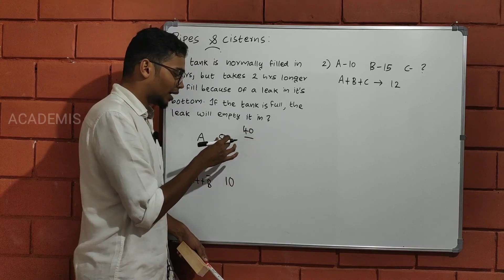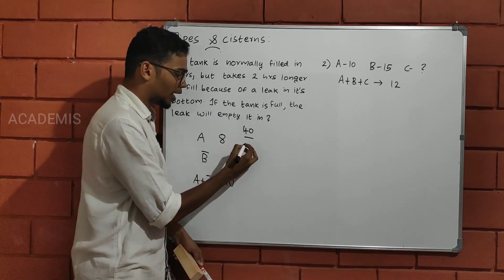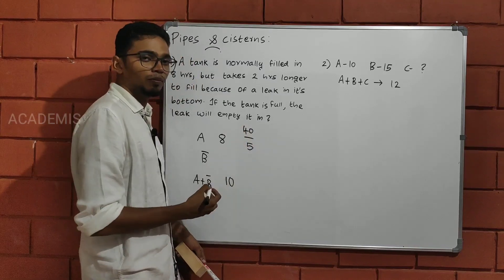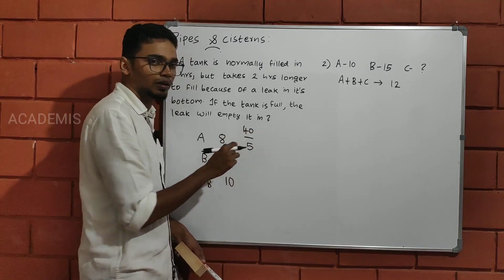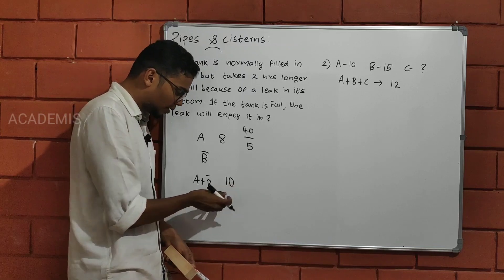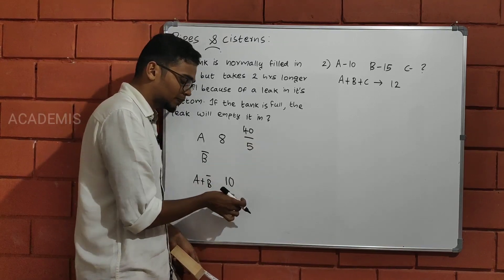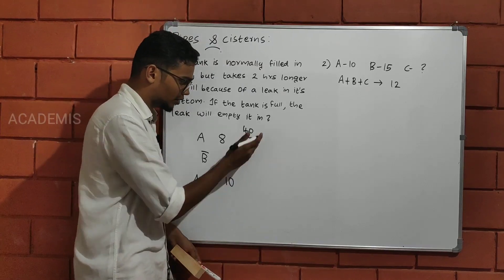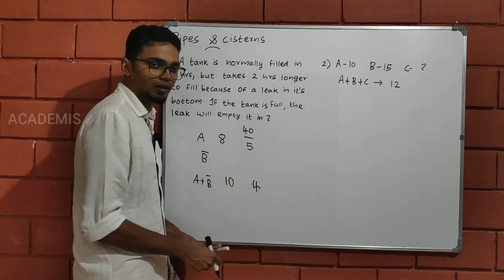A 40-liter capacity tank is filled by pipe A in 8 minutes. That means in 1 minute, pipe A fills 40/8 = 5 liters. Pipe B is also involved. A and B together fill at a combined rate. Working through this: 5 liters per minute, giving us 4 meters per unit. The answer comes to 4.